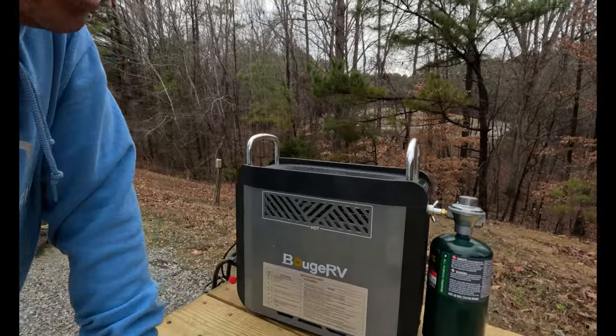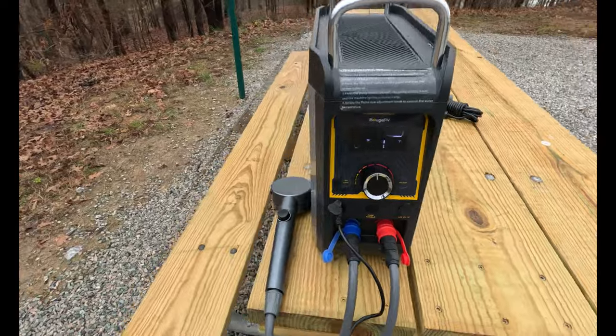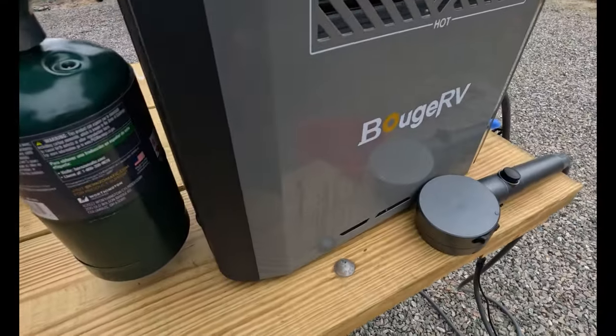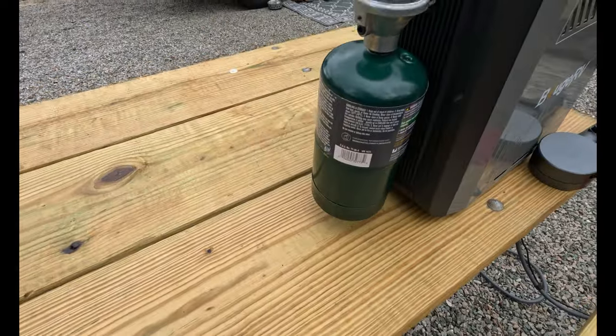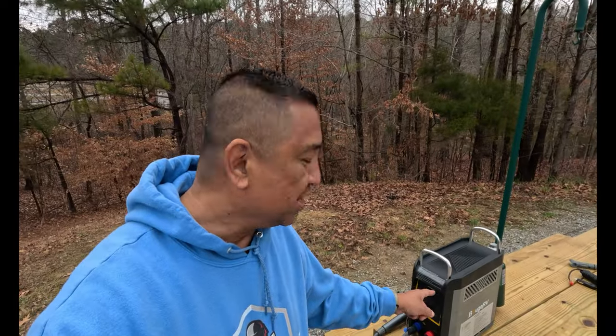This thing has a built-in lithium iron phosphate battery, so as you can see there are no wires for a power source hooked up to this. It makes it a lot easier to transport, wash dishes, or take a shower. I'm pretty impressed with this Booge RV tankless water heater.